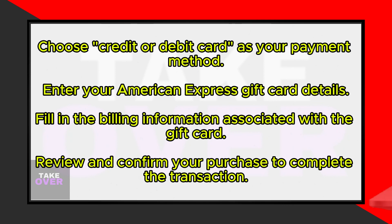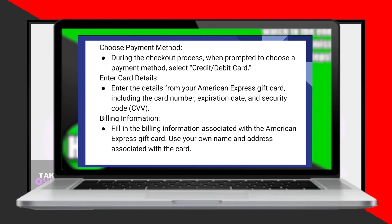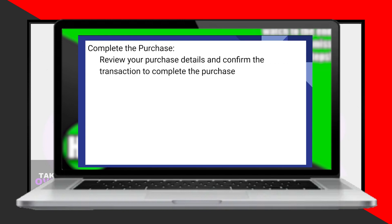Review your purchase details to ensure accuracy, then confirm the transaction to complete your purchase. It's that easy. You can now enjoy your Apple Store items using your American Express gift card hassle-free.